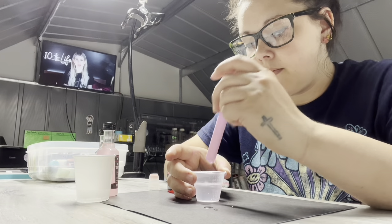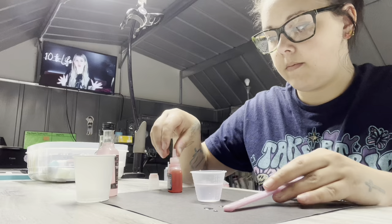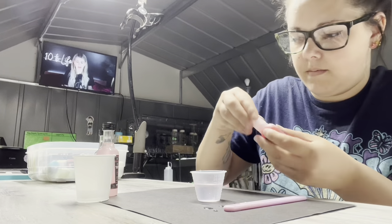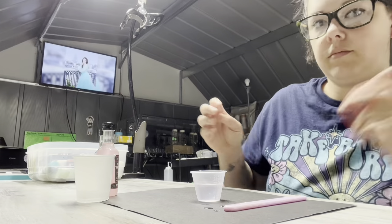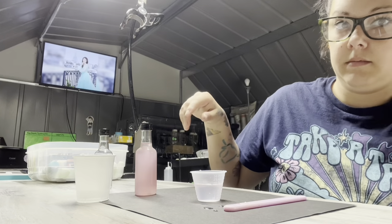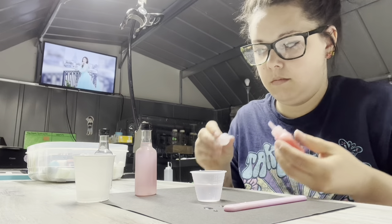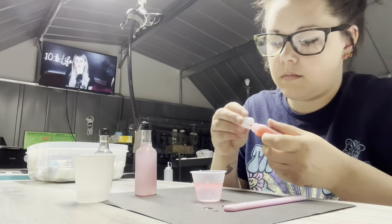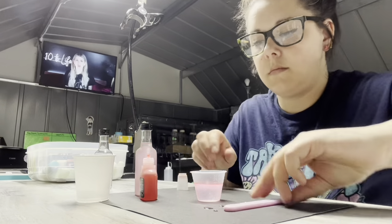I was getting some stringies with the alcohol ink and the water. I'm not sure why, honestly — I couldn't quite figure out why that was happening. Maybe from the glycerin. I always use a glycerin water mixture for my snow globes and I've never gotten stringies before, so I'm not sure if it's a glycerin reaction to the alcohol ink, possibly. And then in a minute you're going to see me start to get excited because it's beginning to match pretty well.